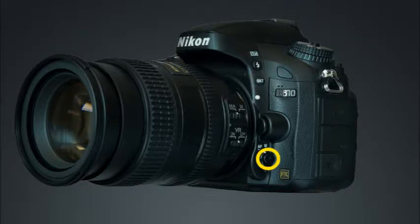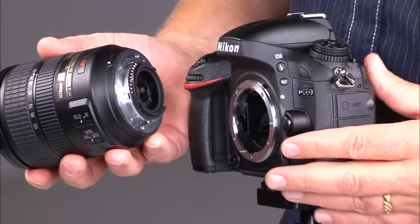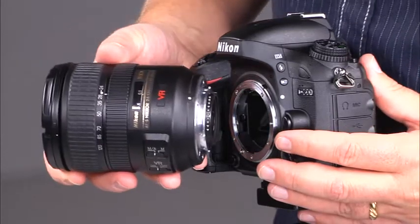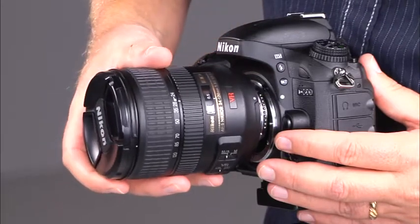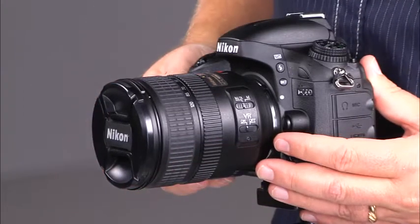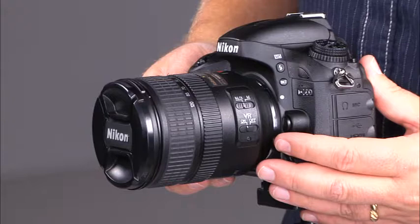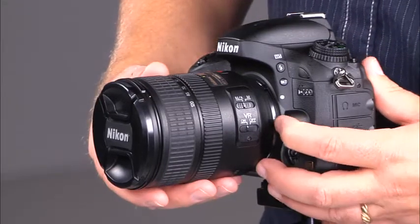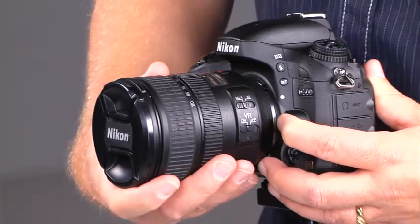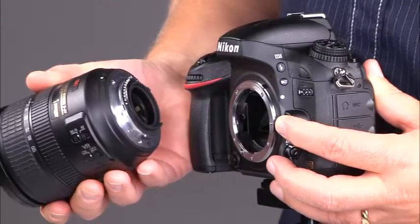This is the AF mode button and the focus mode selector. This is the lens release button. To mount a lens, make sure that the camera is switched to off. Hold the camera with one hand and the lens with the other, align the lens's index with the camera's index, then gently rotate the lens until it clicks into place. Take great care not to scratch the lens by allowing it to make contact with anything. To remove a lens, press the lens release button and rotate the lens until it uncouples.